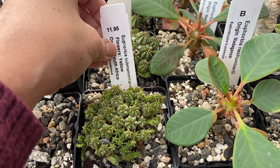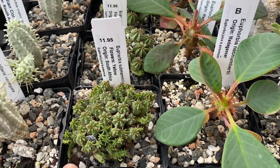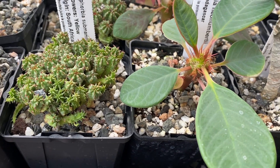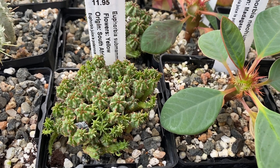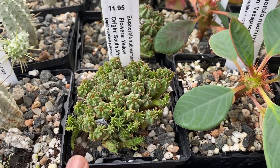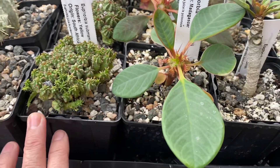This one is another Euphorbia species, also from South Africa. It has yellow flowers and this is a slow-growing succulent. It grows to about four inches tall and four to eight inches wide. Full sun to partial light is best. Water about once a week. It's great for rock gardens or in a container.